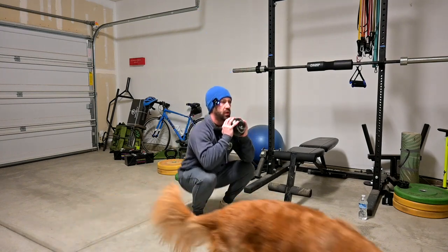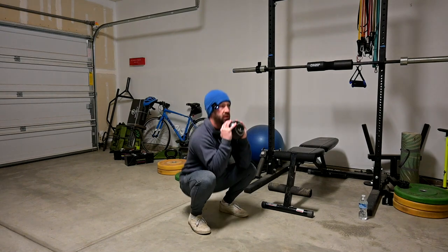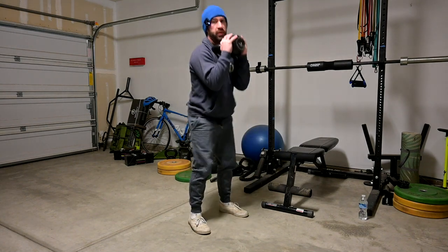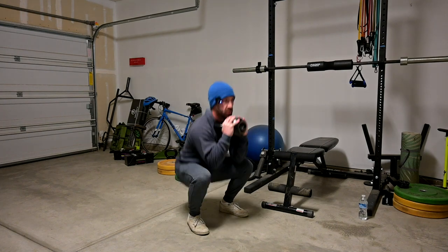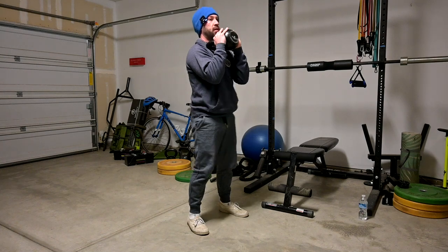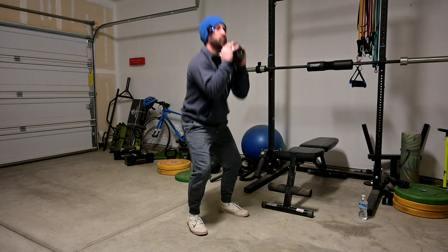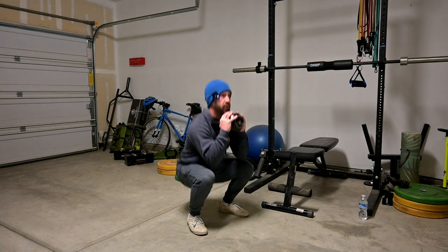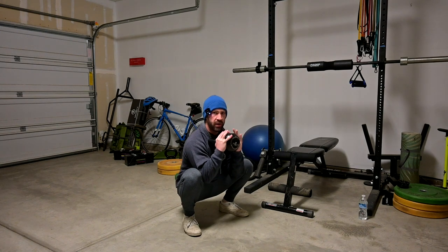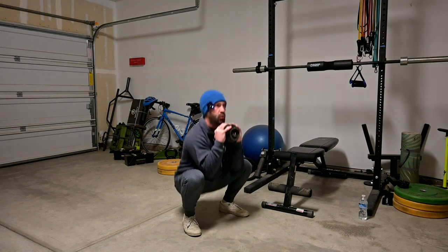This is called a goblet squat. If you've never heard of it, it's basically just holding a weight in front of you like this — it can be a kettlebell, it can be a dumbbell, it could even be your dog. The reason I like this squat so much is it's limited equipment. You can pick up a kettlebell or dumbbell pretty cheap and it focuses on a safe deep squat. It's also a good way to see how low you're going — I'm going elbows to thighs, and you can go lower by widening your stance a little bit more.